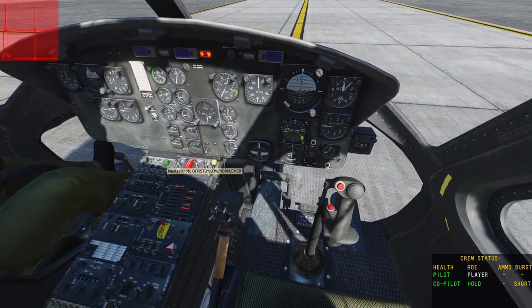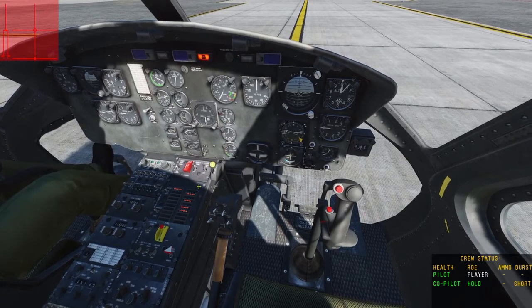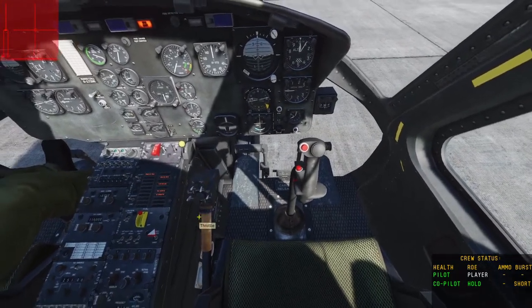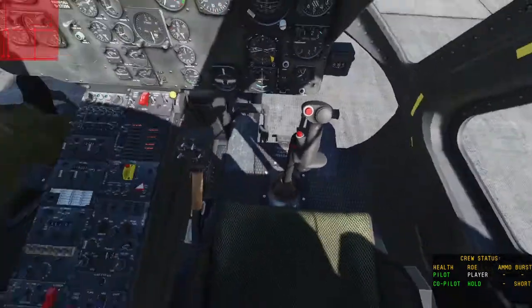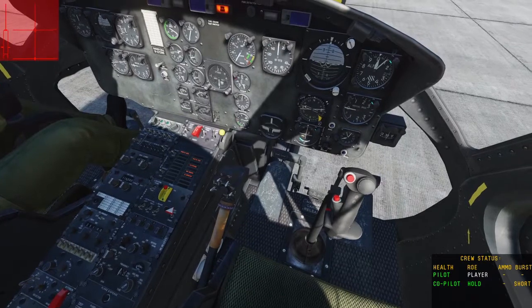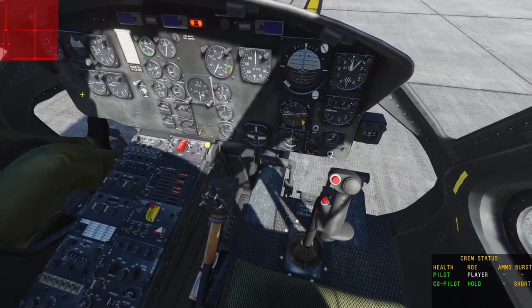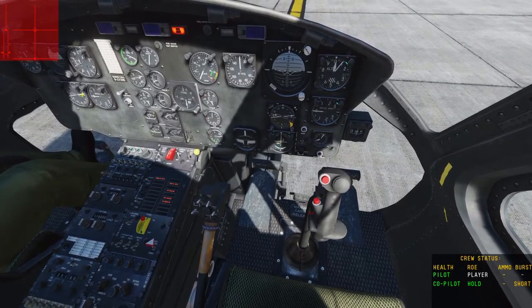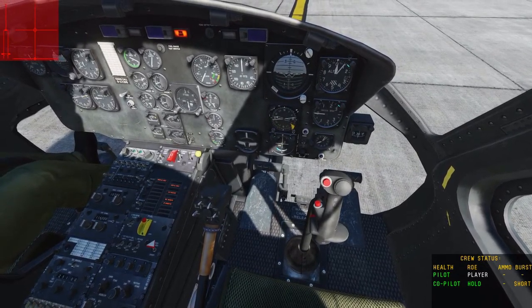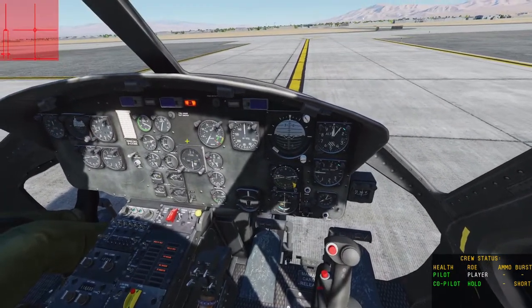This dial here, you're going to switch that to IFF. Using the throttle — I have a control for it on my HOTAS, but you can use Page Up and Page Down to move the throttle, as you can see it moves up and down on the throttle display. You want that to go down just below the line. And we're ready to start the helicopter.